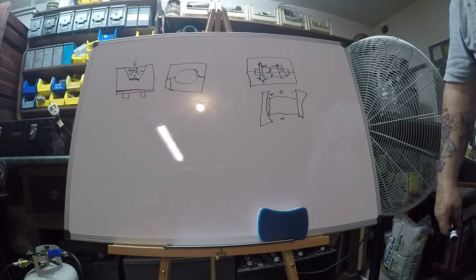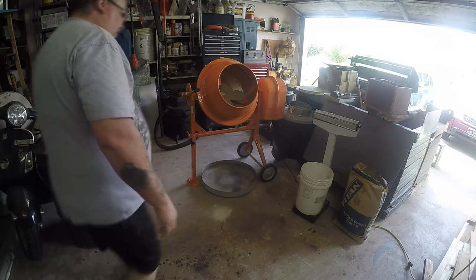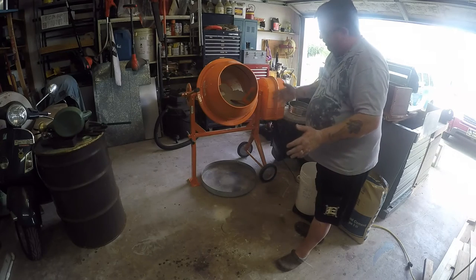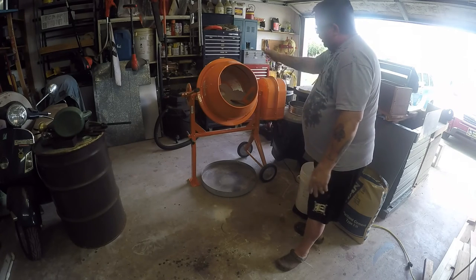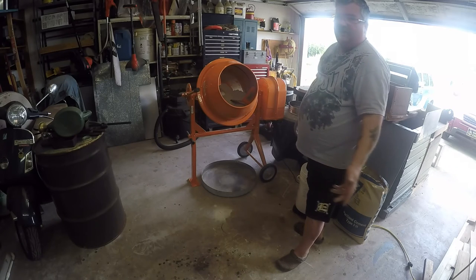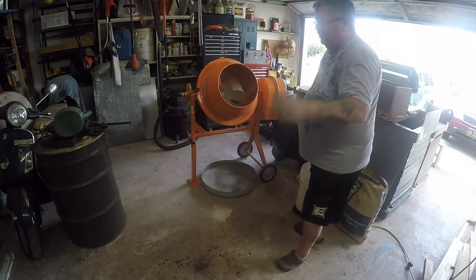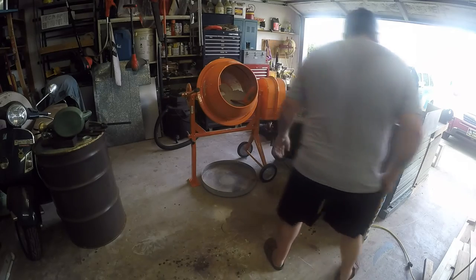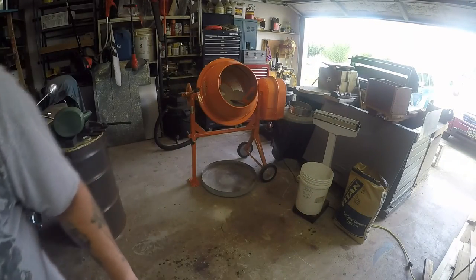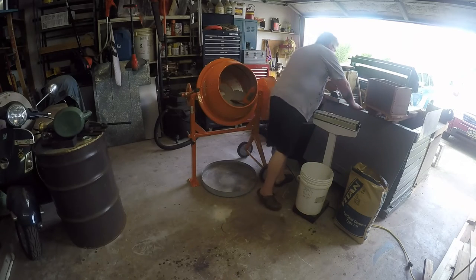Ladies and gentlemen, we've finally got dry sand. I had to have this rolling for a couple of days with a fan blowing inside, changing its position to expose new sand, and a dehumidifier in the room — I must have emptied that thing three times in a two-day period. Now according to my touch, we've got dry sand: 50 pounds of dry sand. Now I've got to get Portland cement.